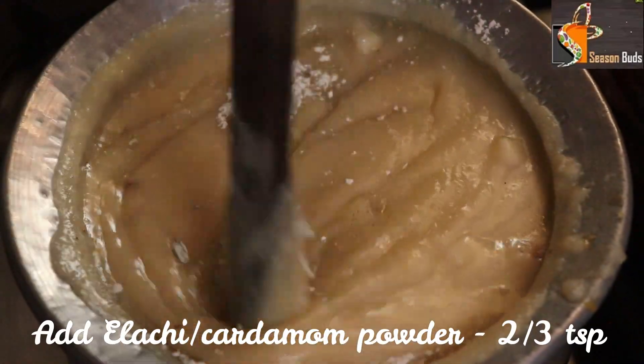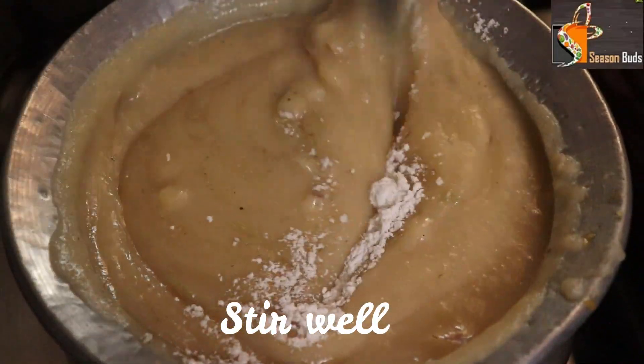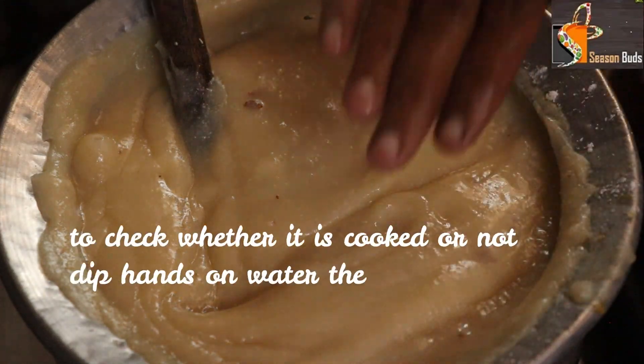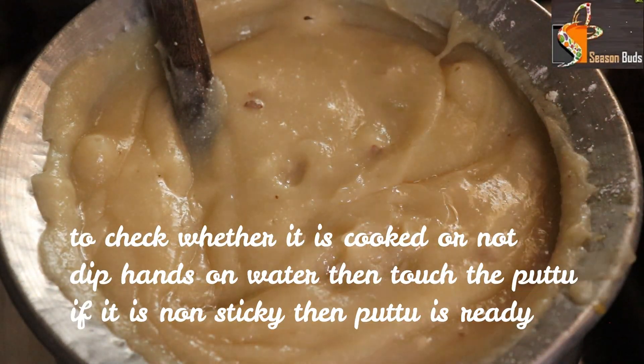Now we are going to use 10 kilos of rice. After doing this, we are serving 20 members. There is a lot of content here.